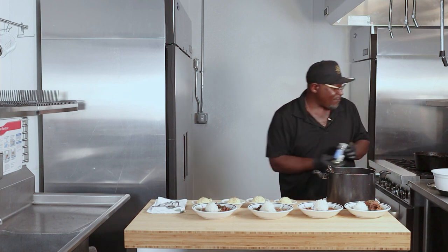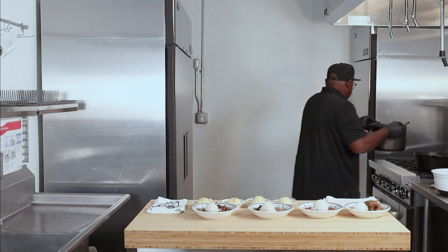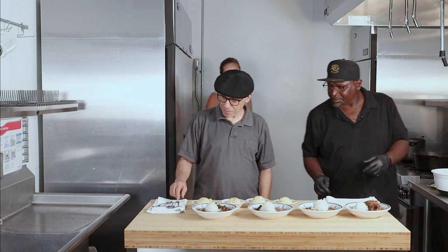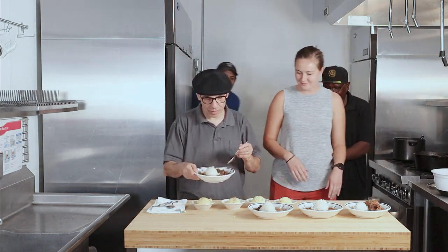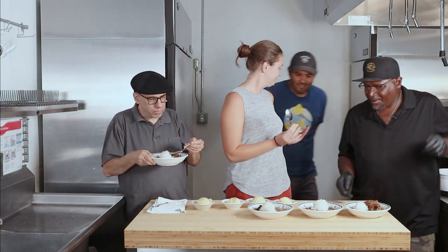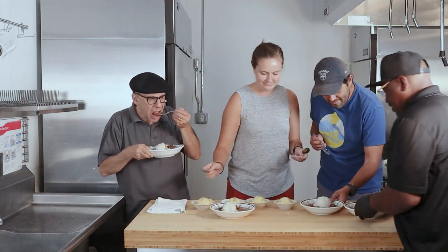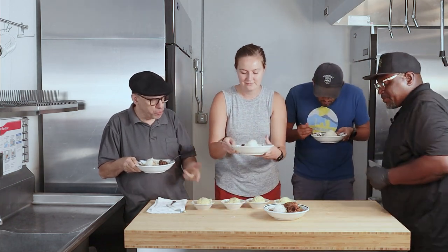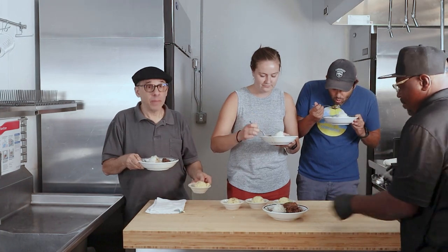I have some of my friends from the production crew. Hey guys, come on in. Wow, holy cow — that looks delicious, Glenn. Thank you. That's the best I've ever had. Did you make the potato salad here? Yes sir — grandmother's recipe.